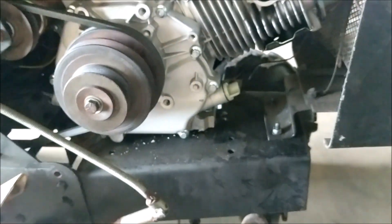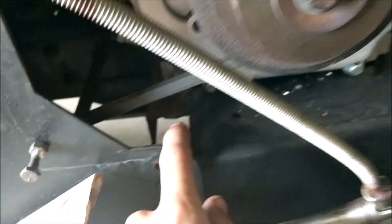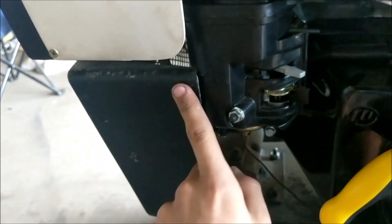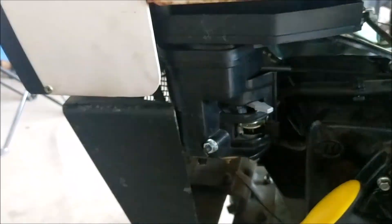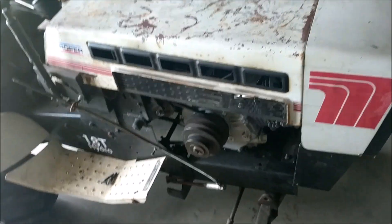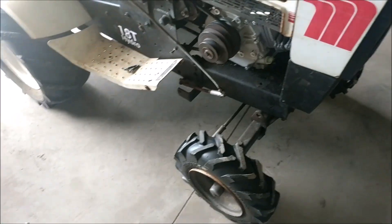One other thing I did — kind of unfortunate — I had to weld an extension on the frame because the air filter is actually hitting right here. I wasn't about to cut the grill out like a lot of people would do, so I just moved the engine back. Of course I used the original pulley, so if I put a mower deck on here or run any attachments, it'll just line up and work fine.